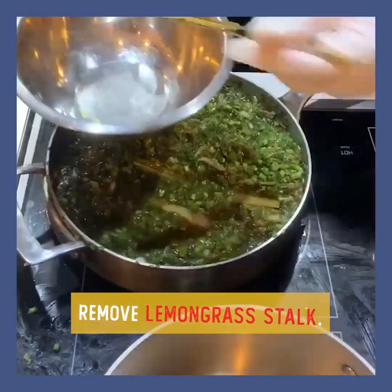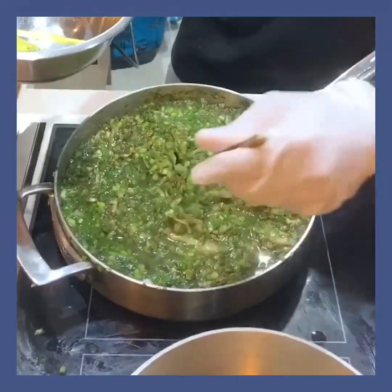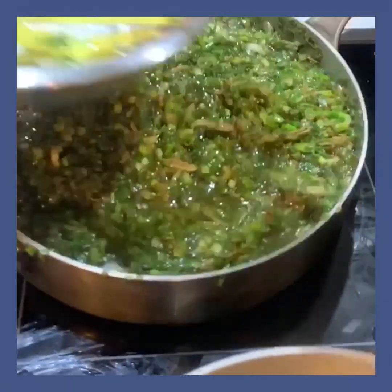Kunin ko lang yung lemongrass kasi mahirap ito kapag nag-blender ka. Pwede rin durugin mo siya ng maliit.